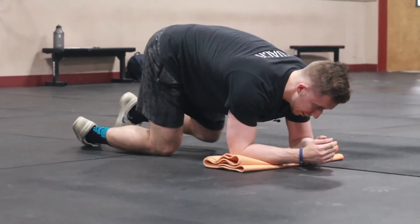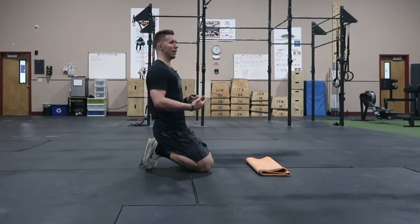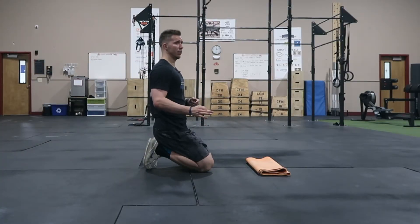Typically, I'll program this where you'll do five seconds of activation — driving the elbows and feet and squeezing the glutes — a five-second hold, and then five seconds of relaxation, then five seconds of activation. Repeat that for about a total of 30 seconds. That way you're getting the extension and the contraction of the abs while stabilizing at the same time.